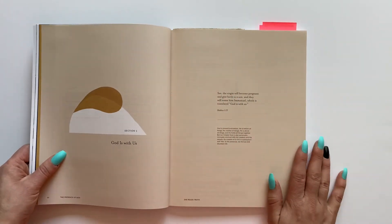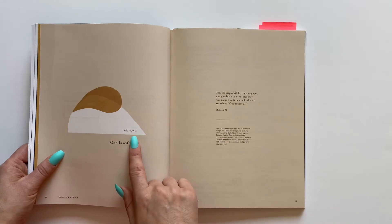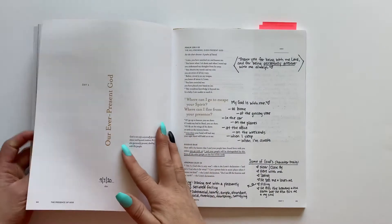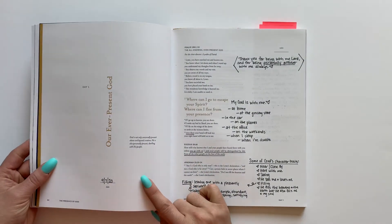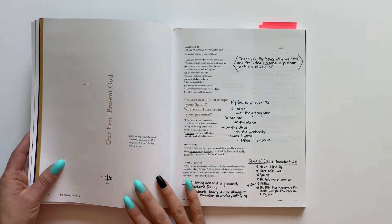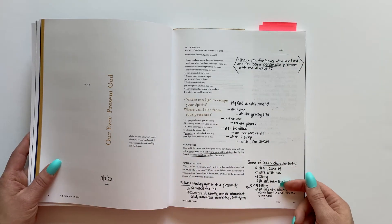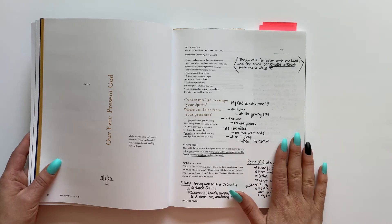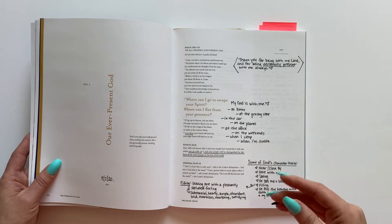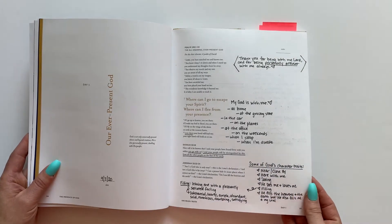Then we get into the actual study. It is broken up into a few different sections — this is section one: God is with us. Then you get into day one of the study. Like it was mentioned earlier in this book, they do give you lots of space for notes. I just love that there's a lot of space for you to write, to draw, to do whatever helps you as you are studying.